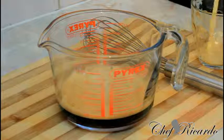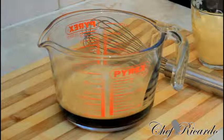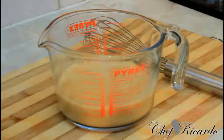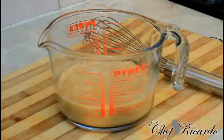Then I have some Nutriment — the same amount as the Malta, about two cups of Nutriment. Pour it straight inside the container just like this, nice and lovely.